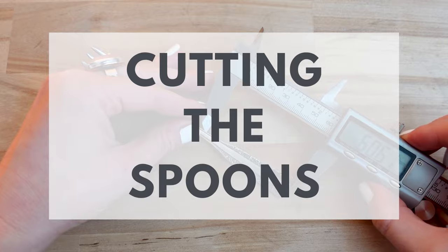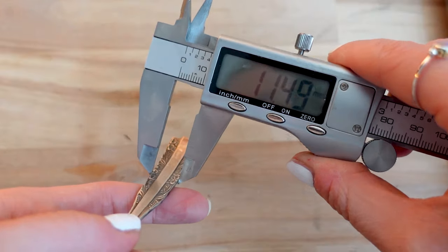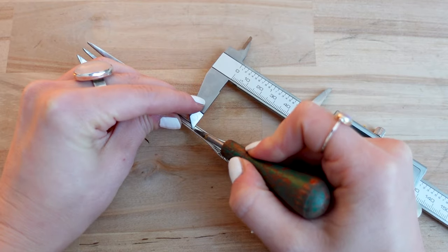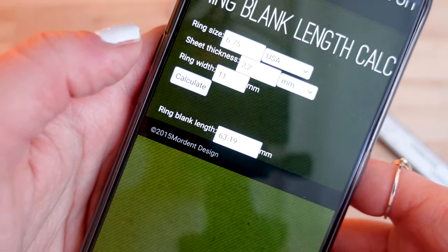Step 1: Cutting the spoons. If you want to make sure the size of your spoon ring is correct, you can measure the metal and use an online ring shank calculator to figure out how much you need to cut. I will link some calculators in the description under the video.